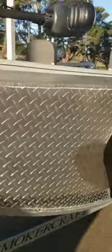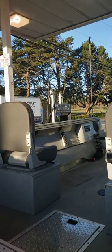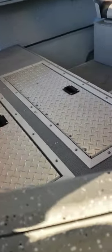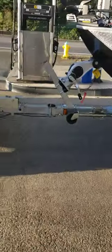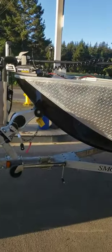You got a Minn Kota PowerDrive with a remote autopilot on here, two batteries for that. You got anchor lights, bilge pump, fuel gauge, live well, and like an extra box here — fish box right there. I need to clean it up when I get done. I'm going to take this guy with me and see what she does — she should do pretty good, and I'll show them some tricks on that Minn Kota as well.